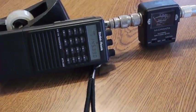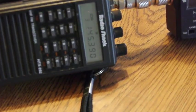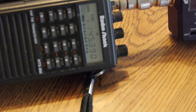There's the HT that I bought in 1992 from Radio Shack — it still works. I have two of them. I have one that works off of batteries, and then the other one has a rechargeable battery.